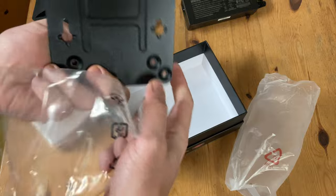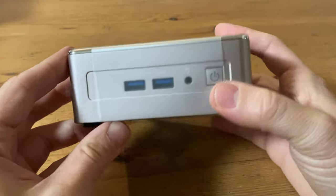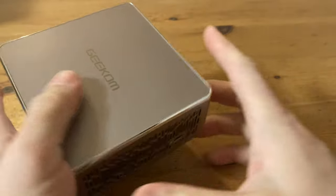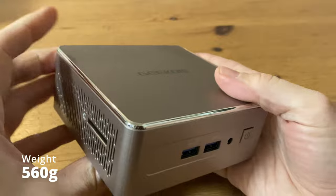With the bag of screws we had earlier, we can use the VESA mount to attach our mini PC to the wall or the back of a monitor. Let's take a close look at the mini PC. To protect it from scratches, it has a plastic cover which we'll need to remove. And yeah, this looks beautiful. The color is a lightish pink or purple, maybe sakura, and at 560g at this size, it feels very solid.